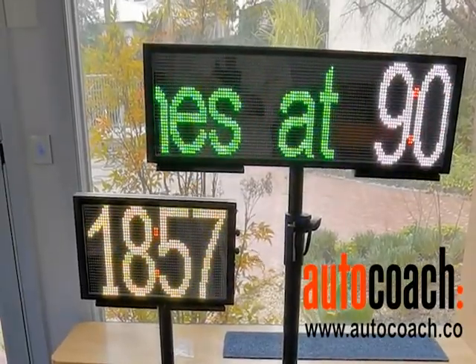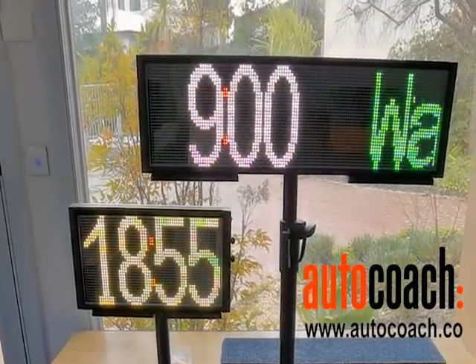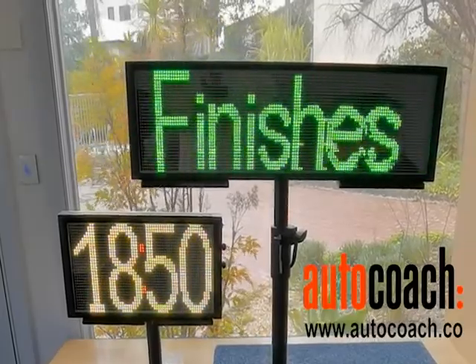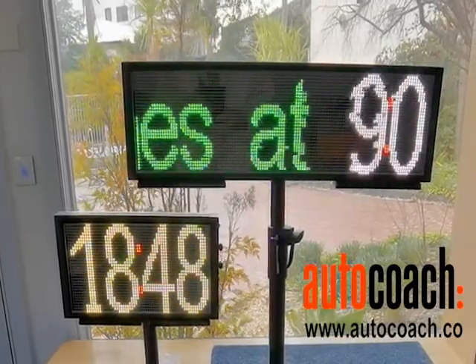And here you've got a message with a countdown timer, just showing you the sort of different things you can do if you've got two displays. And there you are. Thank you.